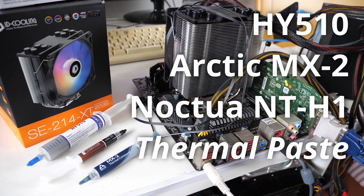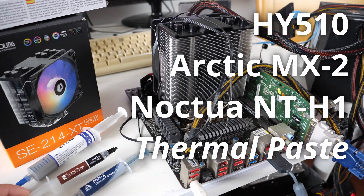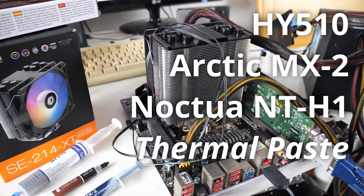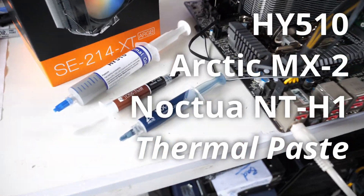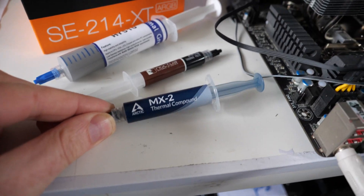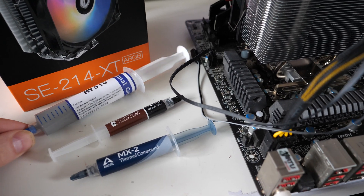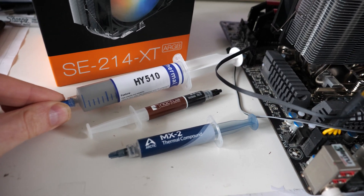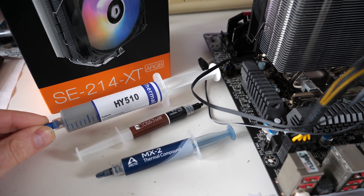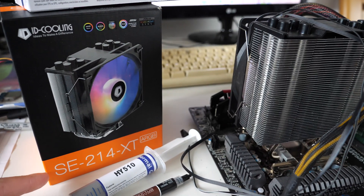In this video we're going to be looking at thermal paste. We've got some Noctua NT-H1, 3.5 grams, that's 9 pounds. We've got Arctic Thermal Compound MX-2, this is around 6 pounds for 8 grams, and then we've got some HY-510, and that is 4 pounds for 25 grams.